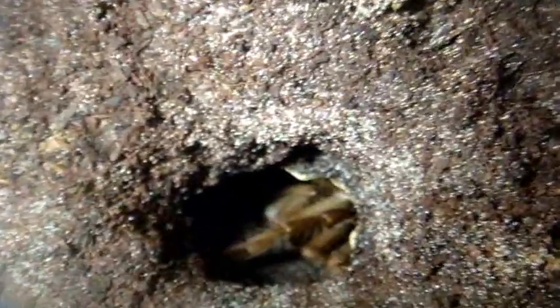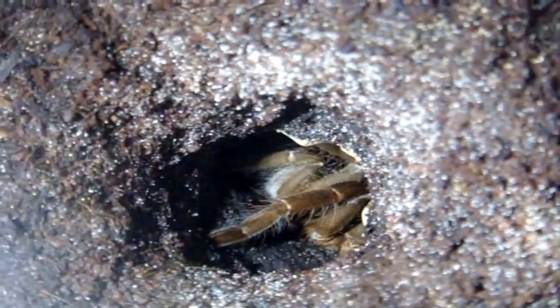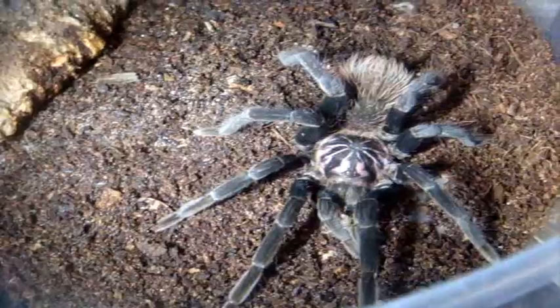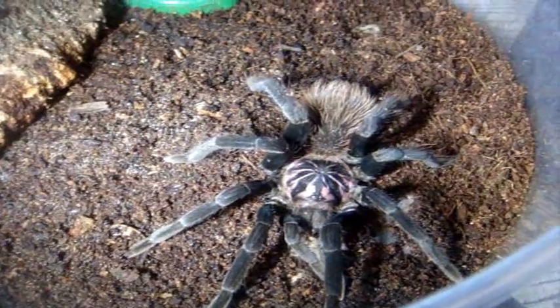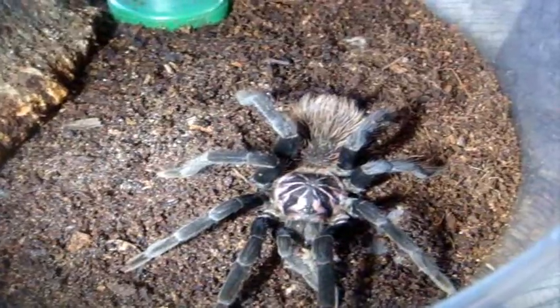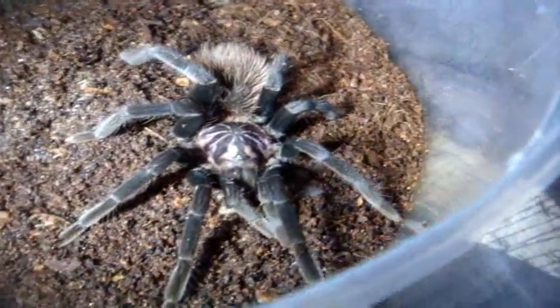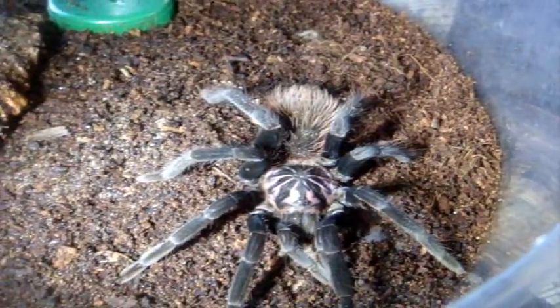This one here is a tarantula — a very big one, around 5 inches. A female Heteroscodra maculata — wait, Hysterocrates gigas, the Cameroon Red Baboon. I think I named her Alena. T number 23 is my immature male, likely penultimate — next molt I probably wouldn't be surprised if he matures. Xenesthis immanis, the Colombian Lesser Black T, currently around 4.5 inches.